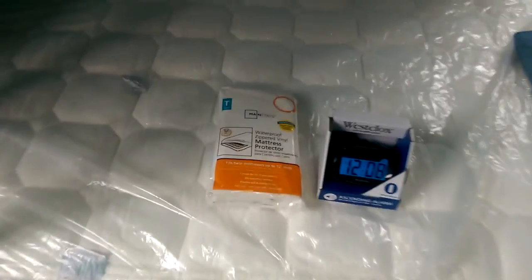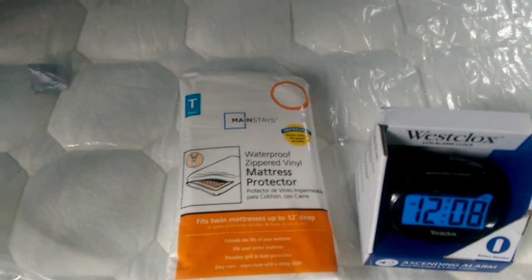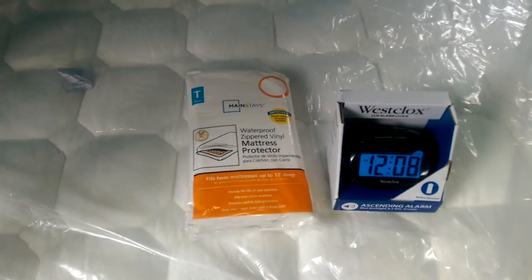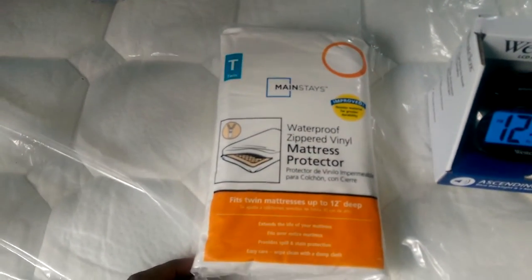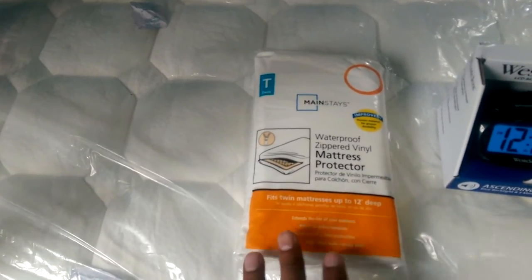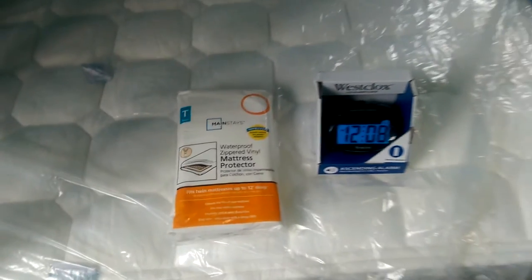Another important thing that you'll need to buy is one of these — it's a waterproof zippered mattress cover. This is machine washable and costs only $7 at Walmart. The mattress size is a twin size mattress, so make sure you get the twin size mattress cover.